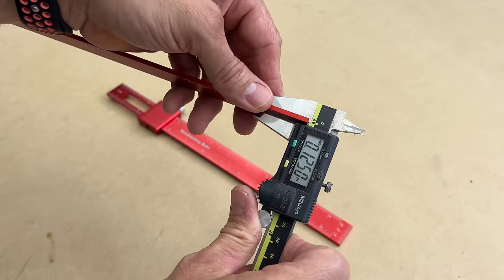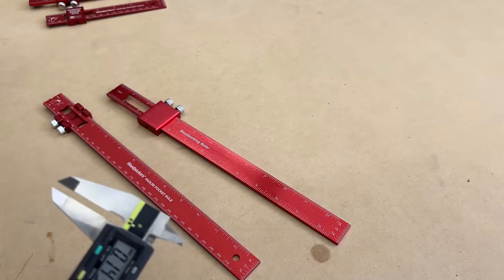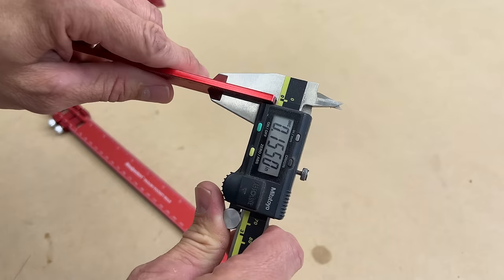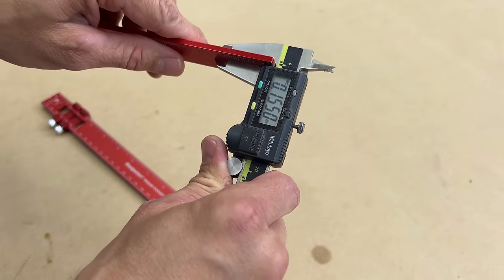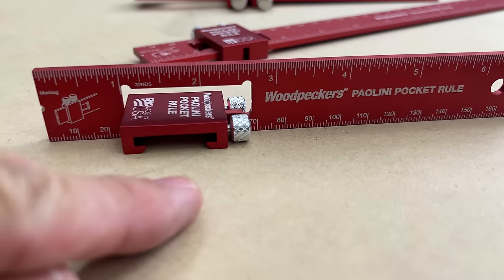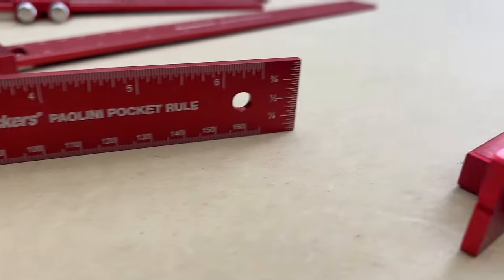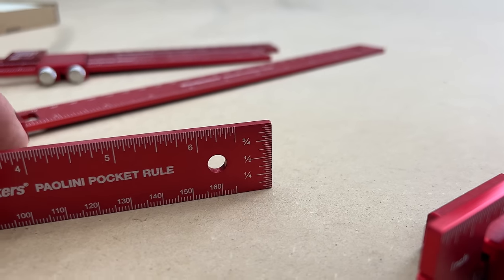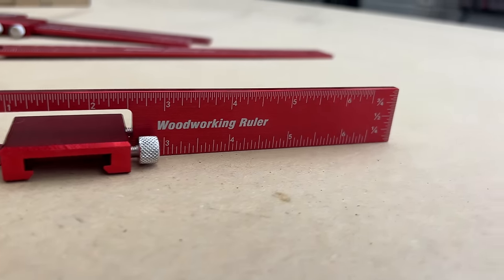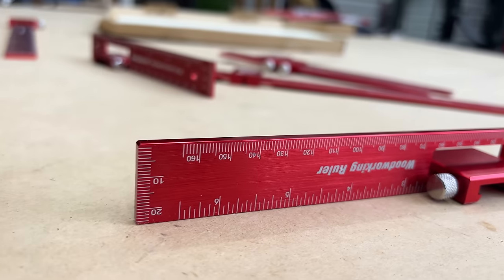The Woodpecker version is exactly .125 or one-eighth of an inch thick, so you can actually use that blade thickness for various things — setting up or measuring, et cetera. Whereas the Amazon version is slightly over that at .155. One feature I've always liked about the Poloni pocket rule is the fact that you can stand it on edge just by removing the slide and putting it inside this slot. This works great if you just want to use the end scale — inches on one side, millimeters on the other. The Amazon version does virtually the same thing.